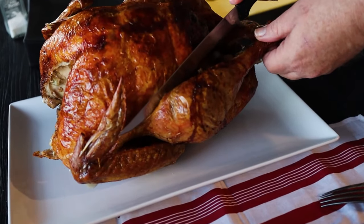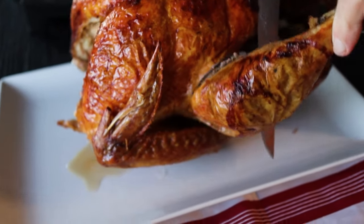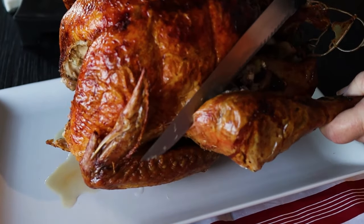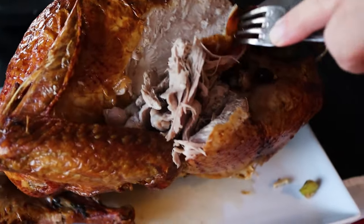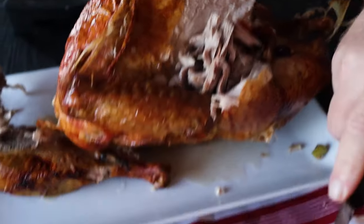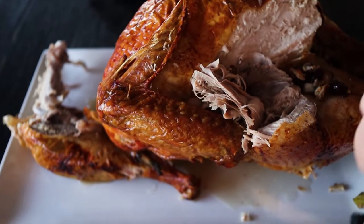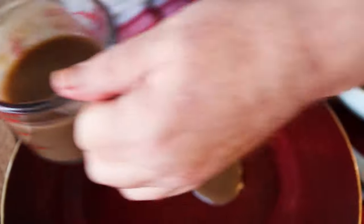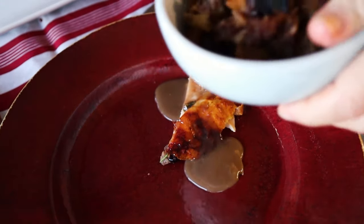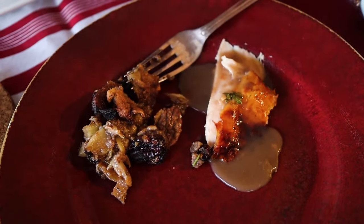The gravy's ready to go. Cut off the leg — my partner prefers the dark meat and I prefer the light, so she gets the dark and I get the light. Here's a nice slice of the breast with some skin. I'm going to put a little bit of gravy on that and have it with some stuffing and some of the cranberry sauce we made a little earlier.